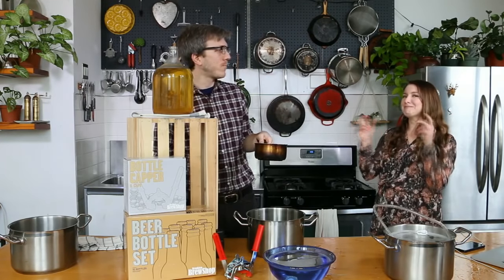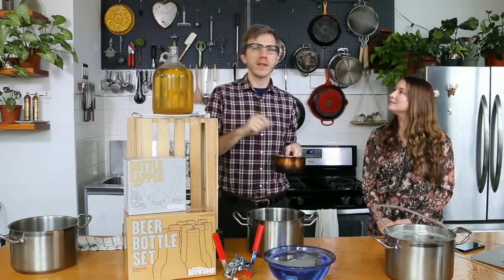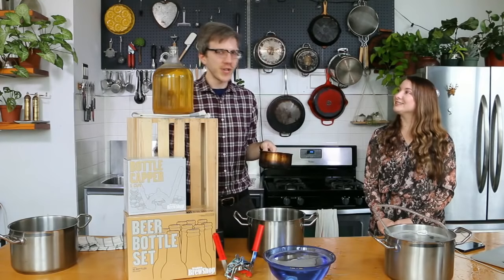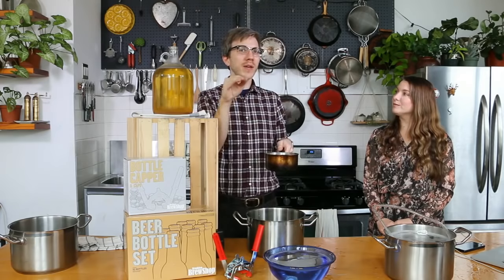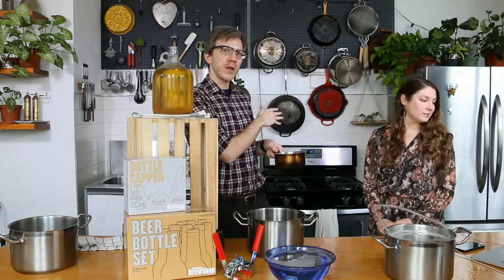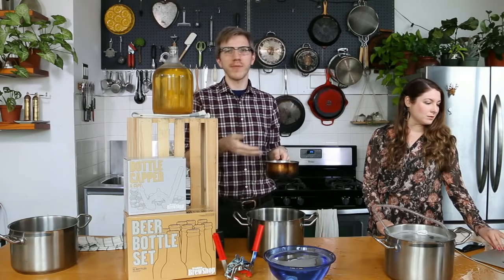Actual honey — not some honey syrup that has corn syrup in it, that'll be different. Raw honey is going to be slightly less fermentable, so look for basically something that's in a bear shape. We've taken three tablespoons of honey — not heaping, just pretty level tablespoons — and we've mixed it with a half cup of water. We brought it to the stove and gave it a stir until it basically all dissolved, kind of like making a simple syrup for cocktails.